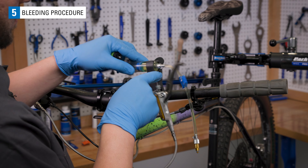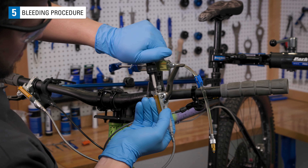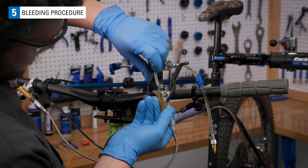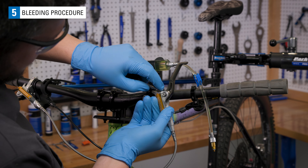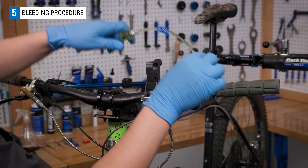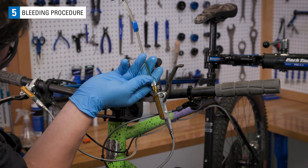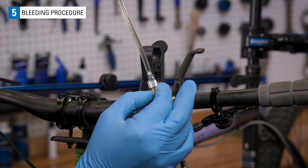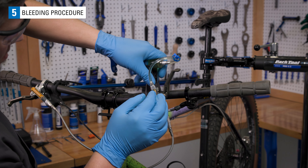Now install the upper syringe with the gold M4 by 0.7 adapter by removing the T10 Torx bleed port at the lever. Be sure that the O-ring is removed as well. Install into the syringe holder.